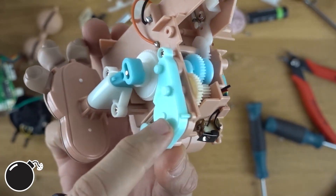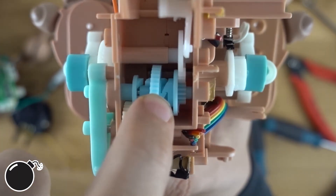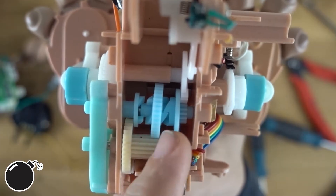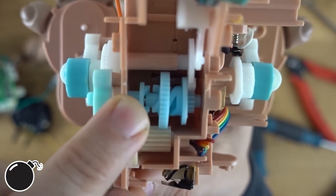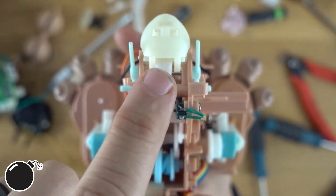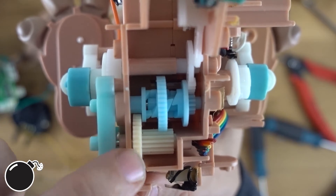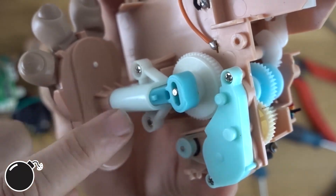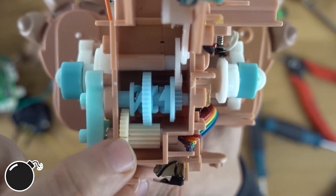The motor turns the pulley, which turns a gear. This part is long because the gear shuttles back and forth depending on which way it's turning. The gear has little teeth on either side that grab the teeth on either this gear or that gear. Turning one way drives the mouth; turning the other way drives the legs. So just by changing the direction of the motor, they can command two different functions — either make it talk or make it walk.